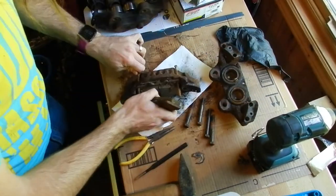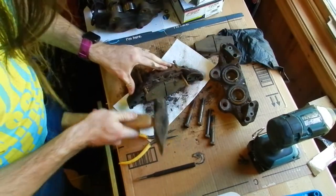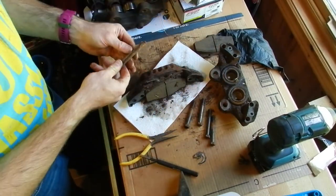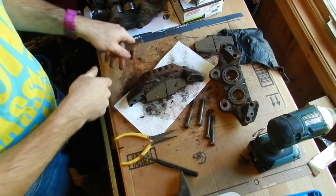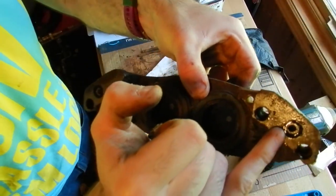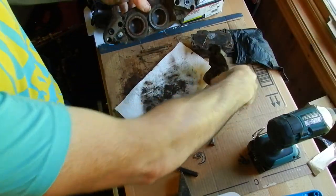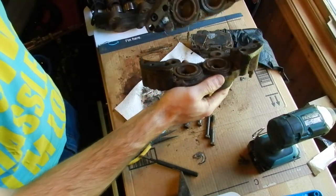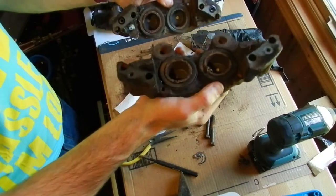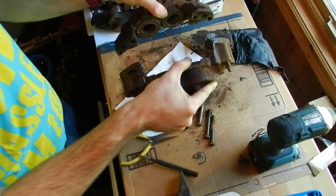There's one half — we can probably reuse those pads, they're looking pretty good. The pins are out. There's a seal right there and another one on the other side. When those two halves of the caliper sandwich together, that's what allows the brake fluid to travel from this side to this side — it's a double-acting caliper, so it acts from both sides.